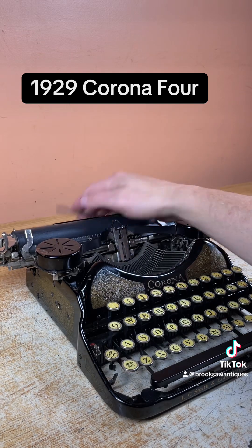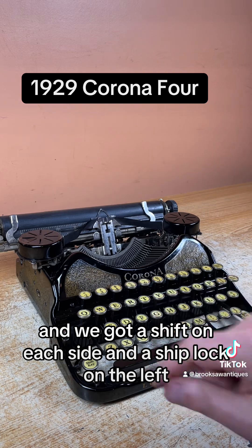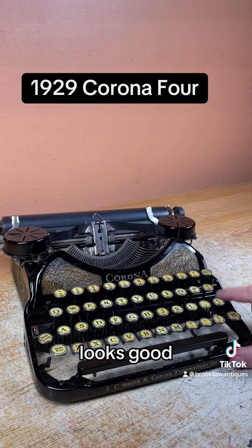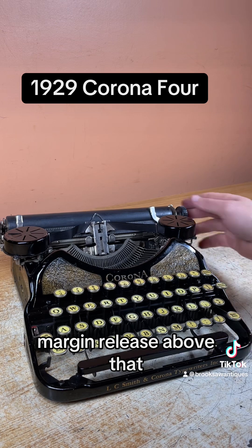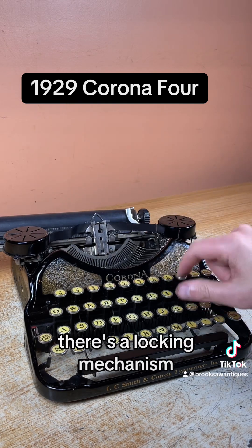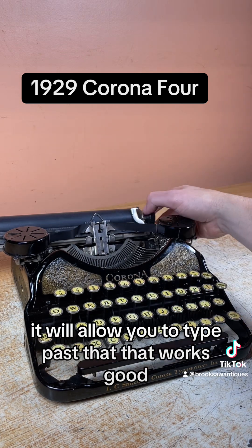We're going to flip these back down. There's a shift on each side and a shift lock on the left. To clear that, just hit the shift button again. Backspace is on the right side — works good. Margin release is above that. So when you get to the end of the margin, there's a locking mechanism so the keys won't print. But if you hit that margin release, it will allow you to type past that. That works good.